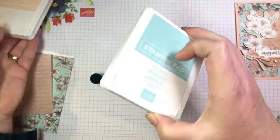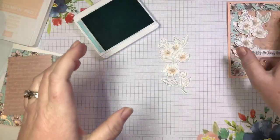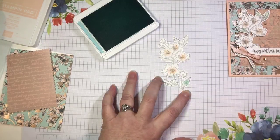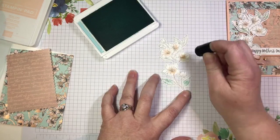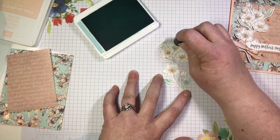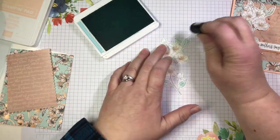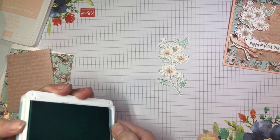Now I'm going to do the same thing with the leaves — this time I'm using pool party. I wanted to coordinate my leaf color with the background. So again, I'm just going to take a dauber and apply just a little hint of color to my leaves. I put a little too much on one of them, but you get the idea. So simple, but such a pretty way to add color to this image.